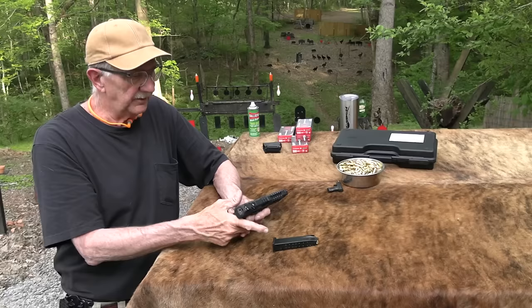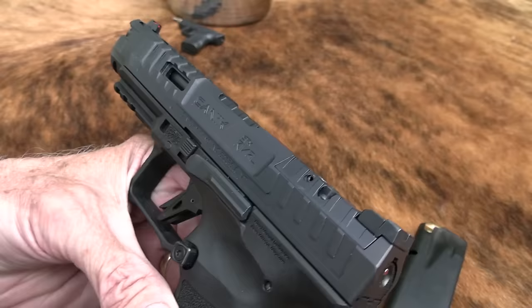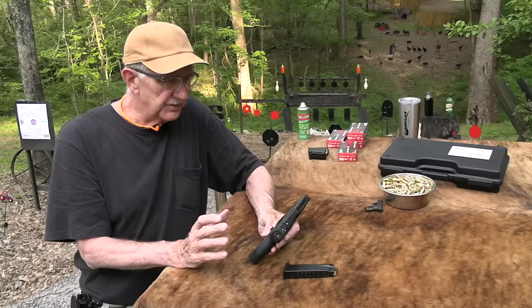There are a lot of Canik models out there. There's another model of the Rival that's got some gold touches on it, and it's definitely, I guess you'd say, a competition pistol. This one is kind of a competition pistol as well. It could do double duty — it could be a defensive pistol as well.